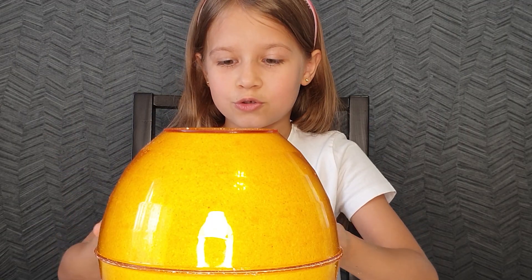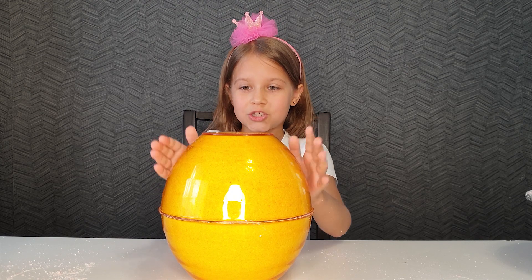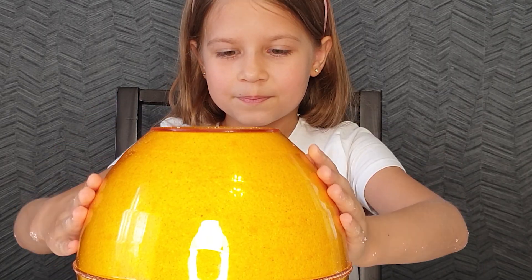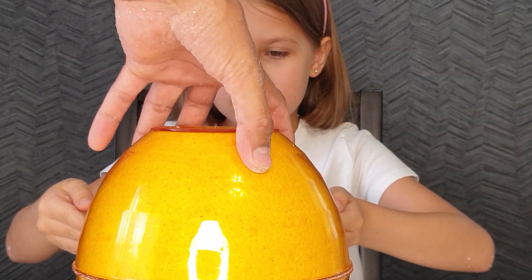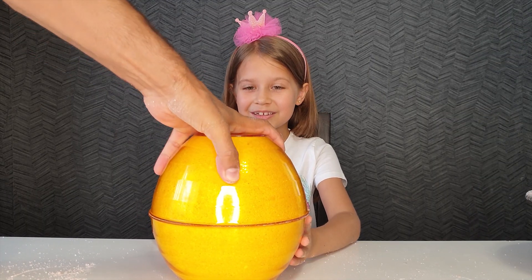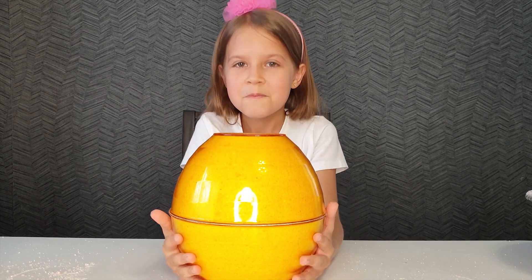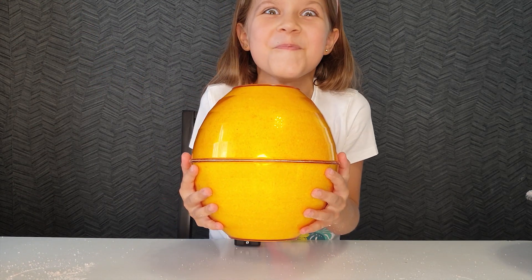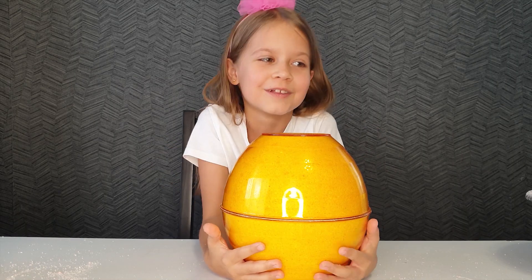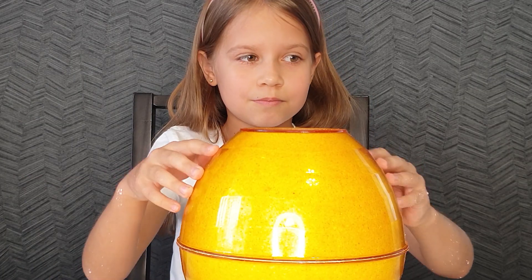And we've got such a bath bomb. We fill another shape, attach them and fasten them very firmly. We can reveal it now or wait a little. We've got such a bowl. It must be 5 kilograms. It's very heavy. Leave this to dry and prepare the second.